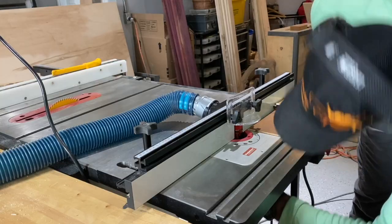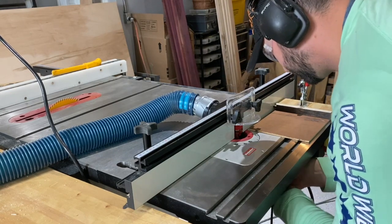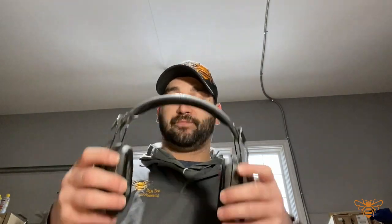Ear protection is one I'm really bad at, honestly. I wear these over-ear muffs mostly when I'm running my router or heavier equipment, but I probably should be wearing them for the table saw too. The insert earbuds aren't as comfortable for me. These big ones are very comfortable and even have a jack for a Bluetooth piece to run some music — just make sure it's not distracting you.